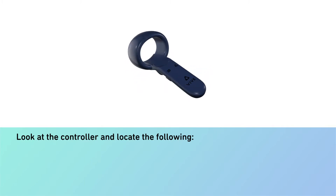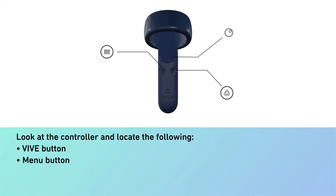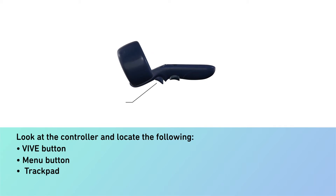Look at the controller and locate the following: Vive button, menu button, track pad, trigger button, and grip button.